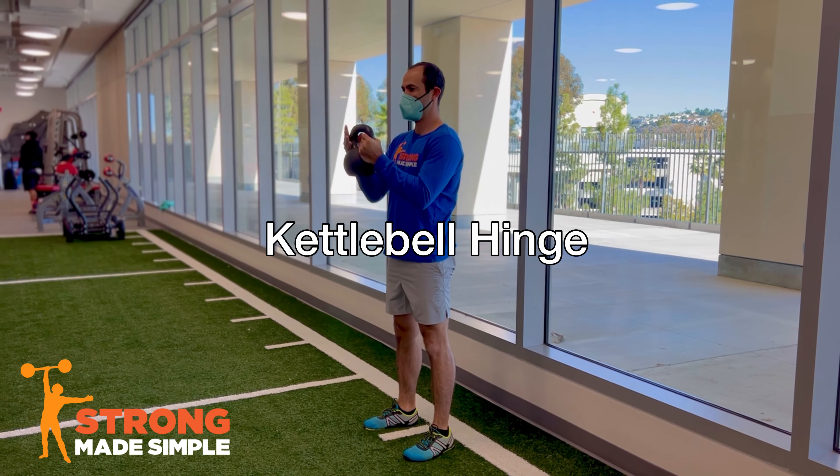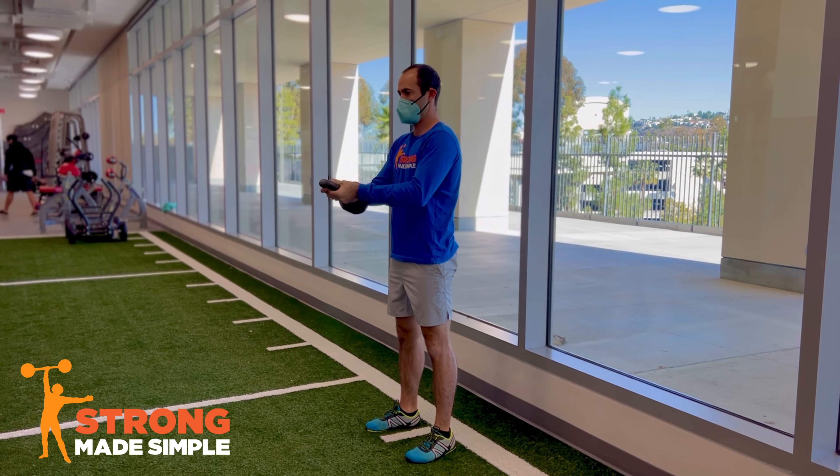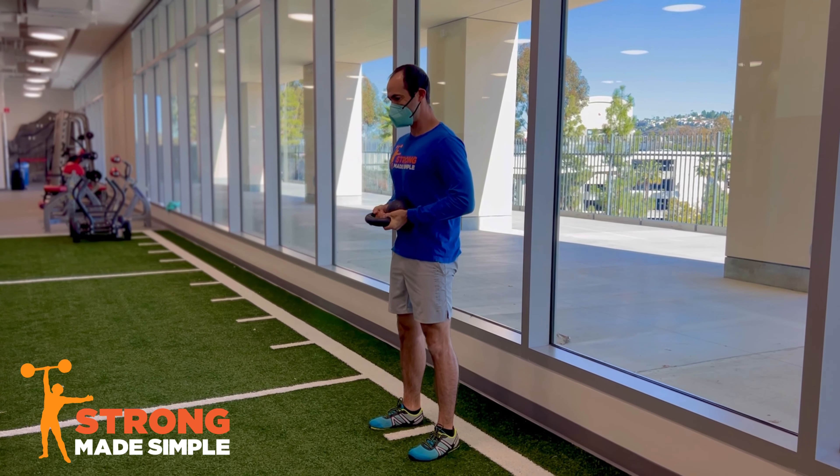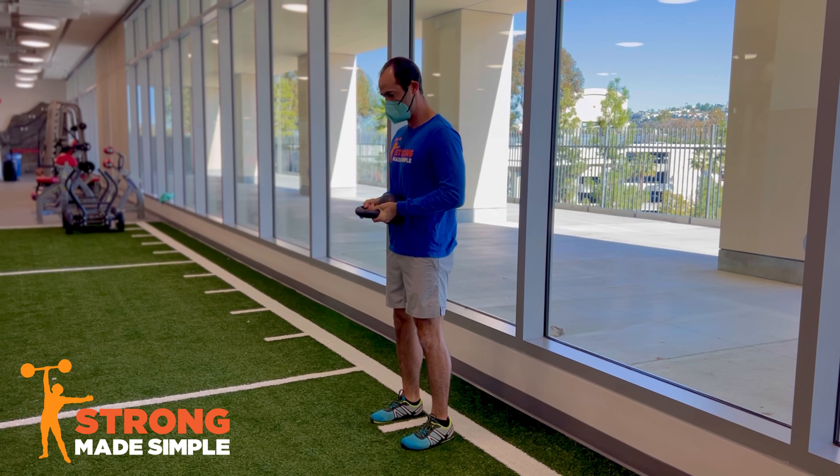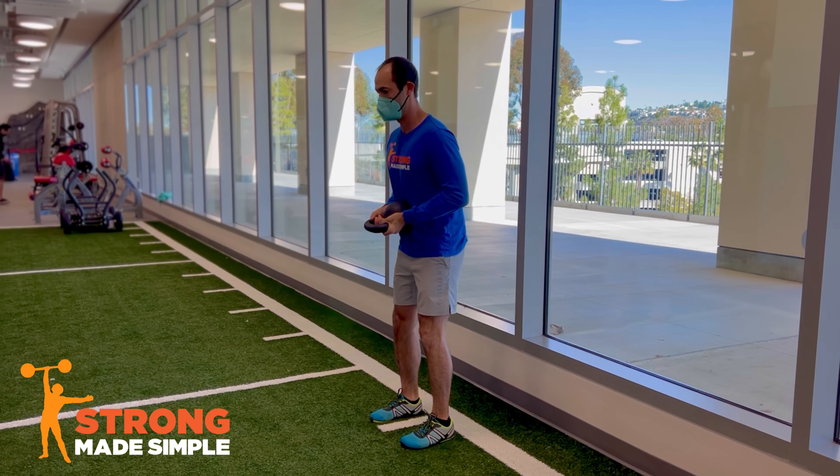Pick the kettlebell up and grab it by the base of the handles. Turn the handle forward so you can pull the bottom of the bell against your belly, then push back out against the bell with your abdominal wall by bracing your abs.